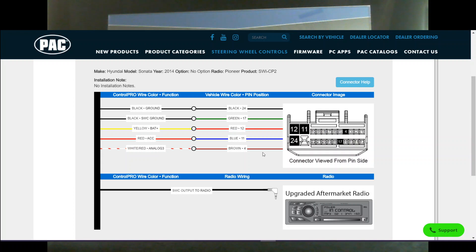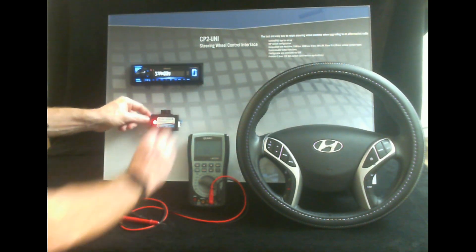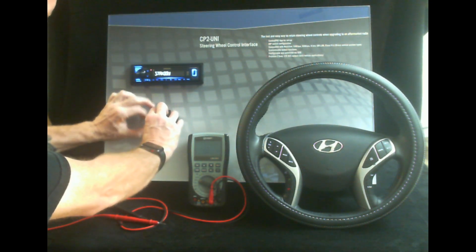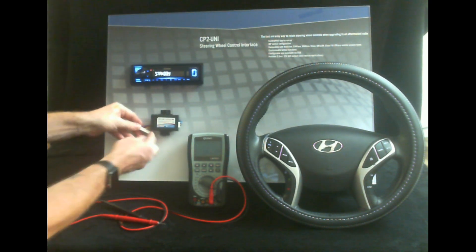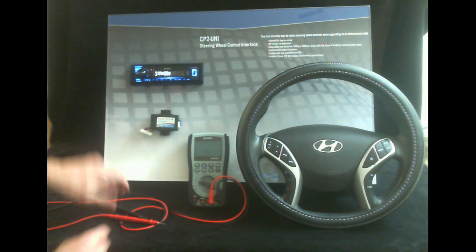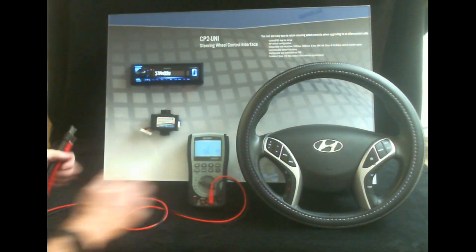Now these are the wire colors in the vehicles. Obviously I don't have a vehicle here so I can't show you that, but I can show you how to test the circuit on these wires here. The best way to do the testing is if you have everything wired up to your steering wheel control module — go ahead and unplug it like so, and then on the back side right here you can get to the pins quite easily using a meter.